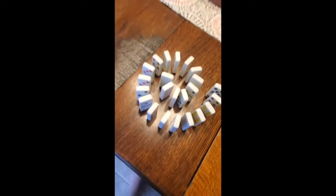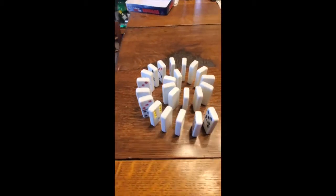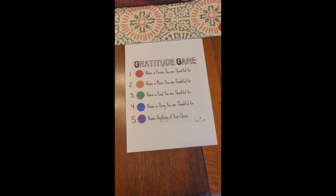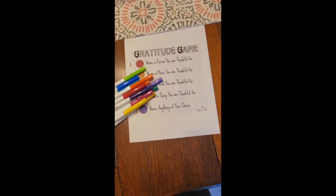Gratitude is like dominoes. When you think about one thing, it's easier and easier to think about more things to be grateful for. For this game, you only need three things: a piece of paper that tells you what each color or number means, and some colors or a dice. You can add more people to this game if you want, and if you don't have popsicle sticks or markers or string, you can make it however you want using whatever you have in your house.